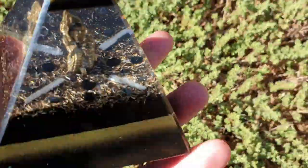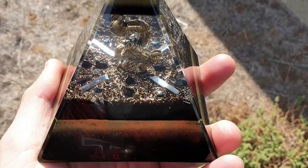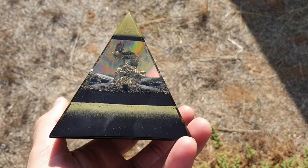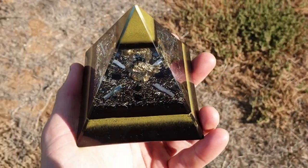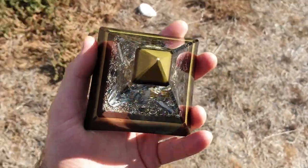Before I wrap this video up, I'm going to give you a little turnaround and show you, because the sun's very bright out here and different light angles give it different looks — it illuminates different areas. I'm not sure which lighting comes through better on camera, but yeah, beautiful piece.